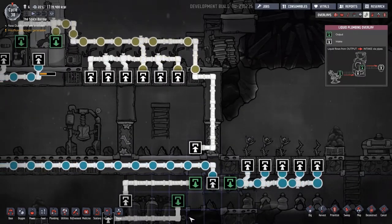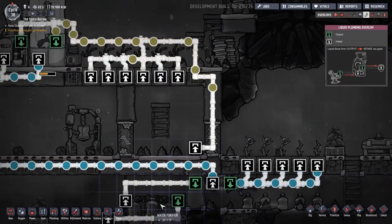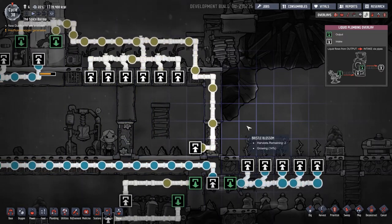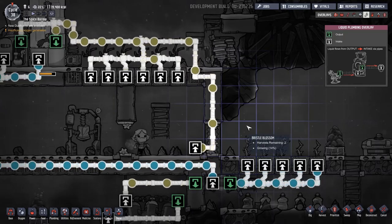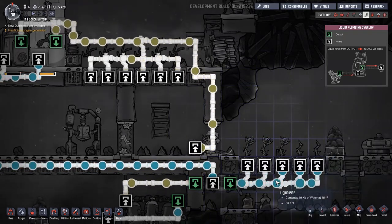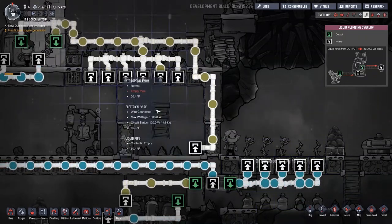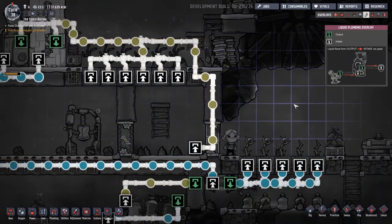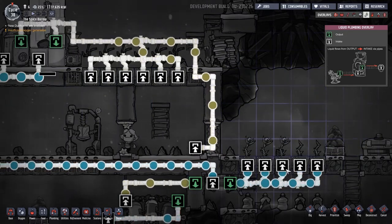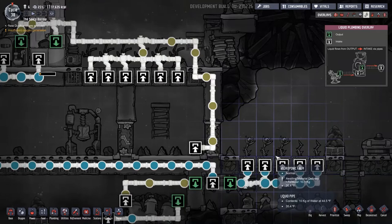Well, there you go — get the right liquids going into the hydroponic pots and it works fine. Folks, this is Noble Rambler and welcome to another episode of Oxygen Not Included, one where things are actually working properly. These guys wanted clear clean water and these guys wanted the polluted, nasty fertilizer-kind of water, and now they got what they want — they're much happier.